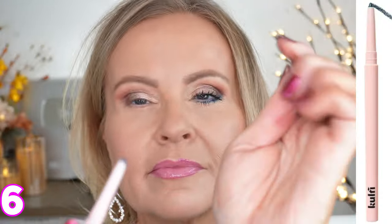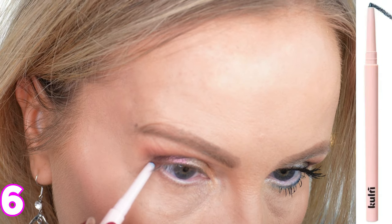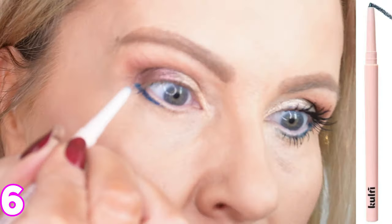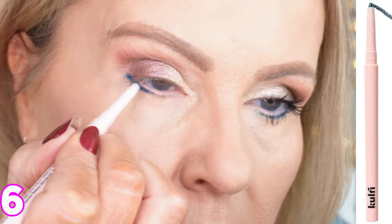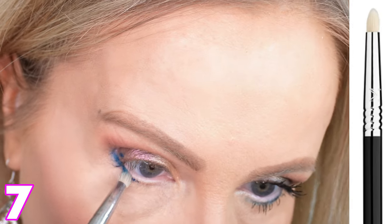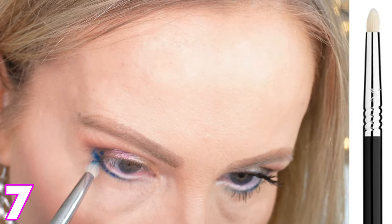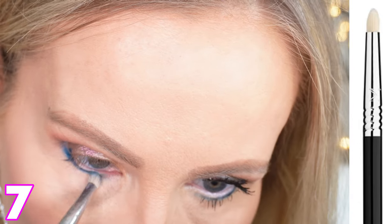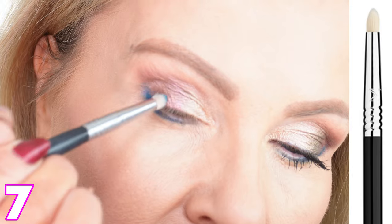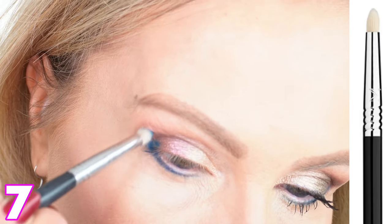Now I'm taking the new Kolfi eyeliner in Rain Check Blue — it's so smooth. I'm just putting it in the very outer corner of my eye, laying it down, and then using a Sigma E30 brush to smudge it and pull it into the inner eye. This helps fix any little mistakes and blends everything really well. It really helps to diffuse the look and makes it look so soft.